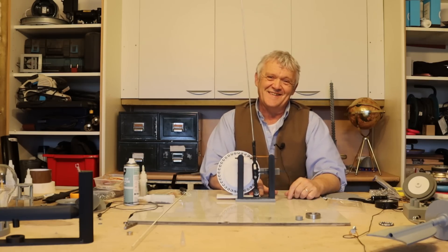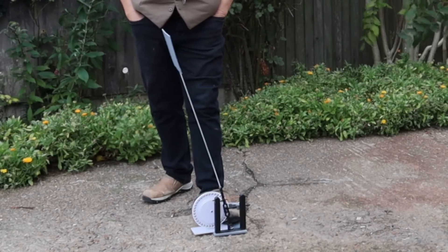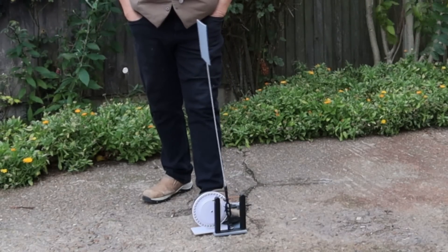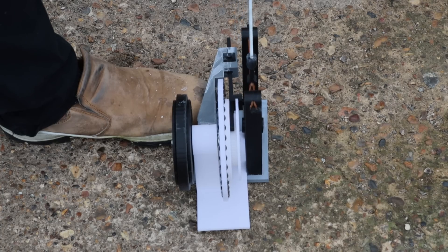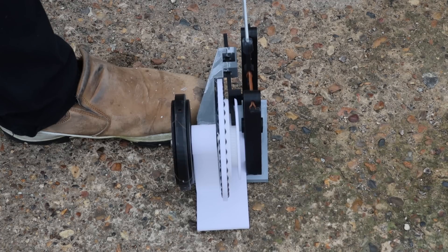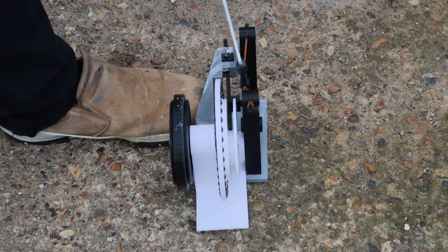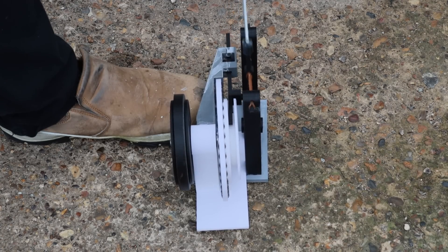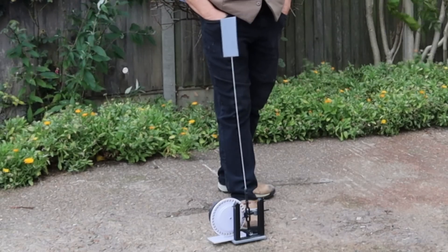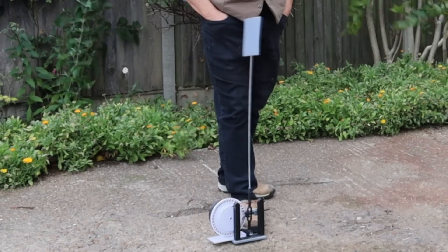Of course what we need to do now is try it. It should — yes it is! And that's going to do it.